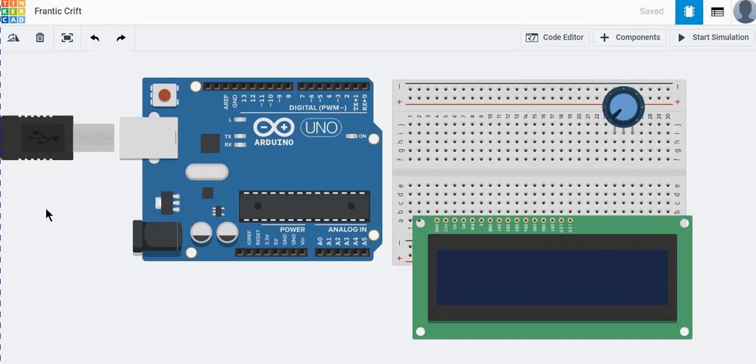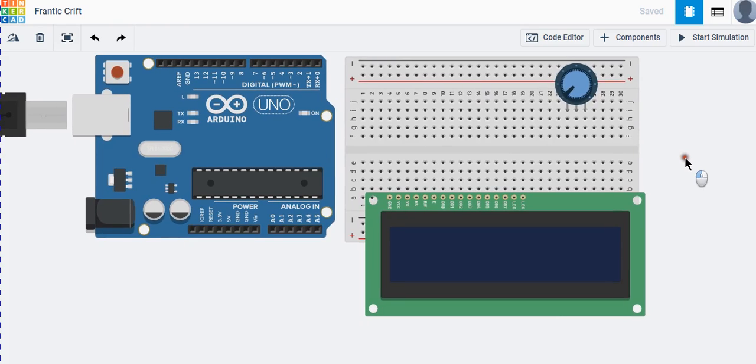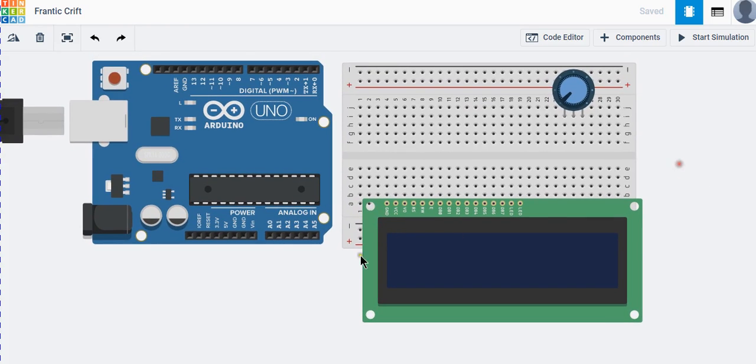Welcome viewers. Today we are going to talk about a little Arduino project that we will call 'Print on LCD Screen.' This LCD screen is not like our regular LCD displays.